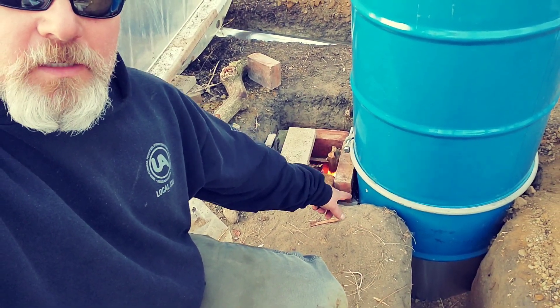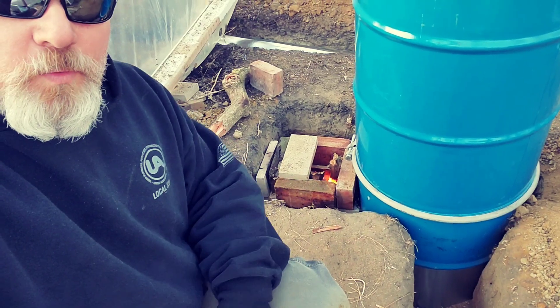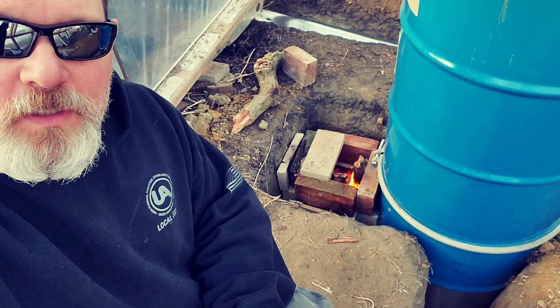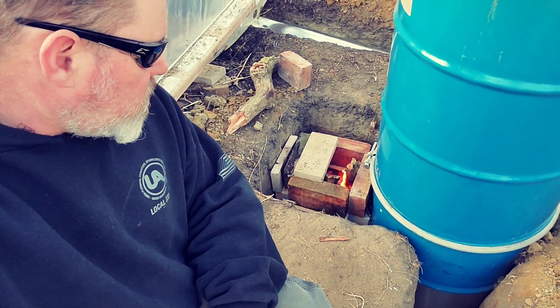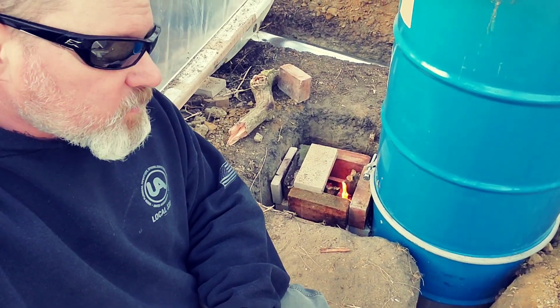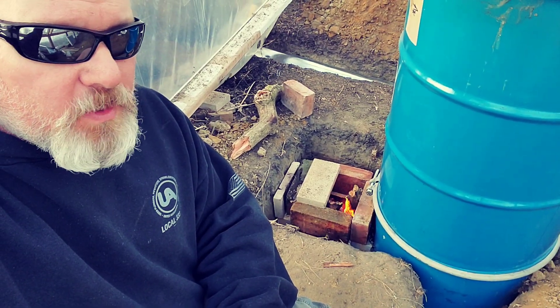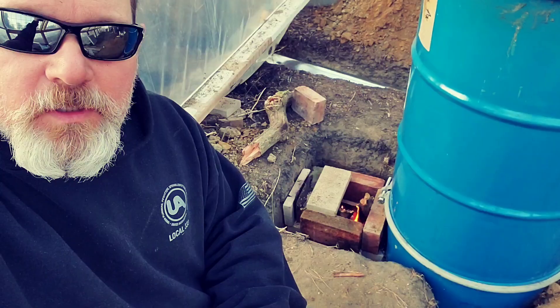Then we're gonna insulate the firebox with vermiculite and some reflective material, and finish sealing — it's not sealed down in there where the barrel meets the brick, right in that area. So when we reassemble it, that'll all get sealed up real good. And yeah, it won't be long before we'll be getting to building some shelves in here.